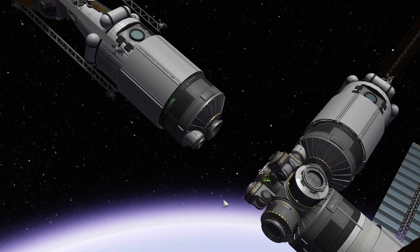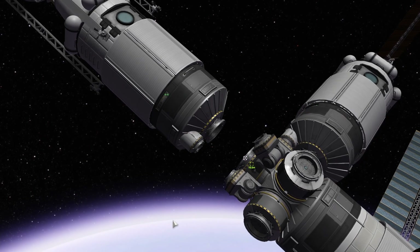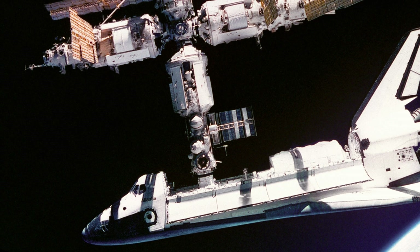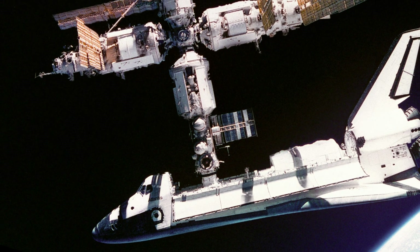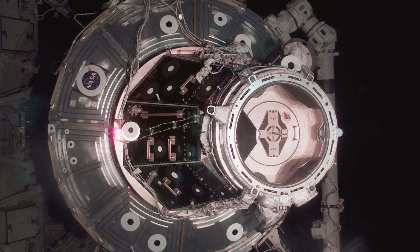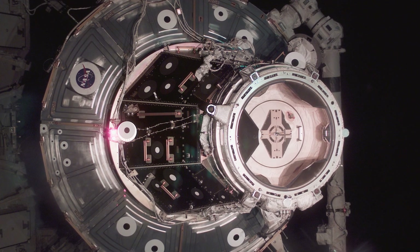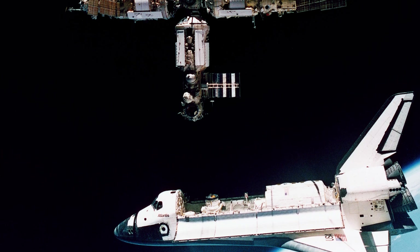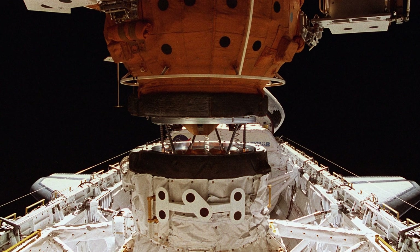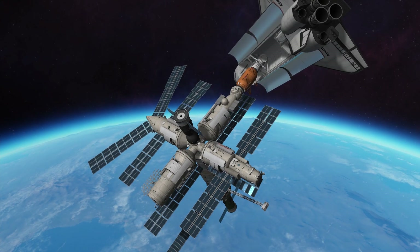Majority of Mir modules made automated docking to the forward-facing port. And since there is only one forward-facing port, modules were moved by integrated robotic arms to the radial ports. Crystal module in particular was repositioned a total of 5 times. This module was designed as a literal 20-ton docking adapter for Buran. For example, the pressurized mating adapter on ISS weighs 16 times less. The US Space Shuttle used Crystal as a docking adapter one single time during STS-71.